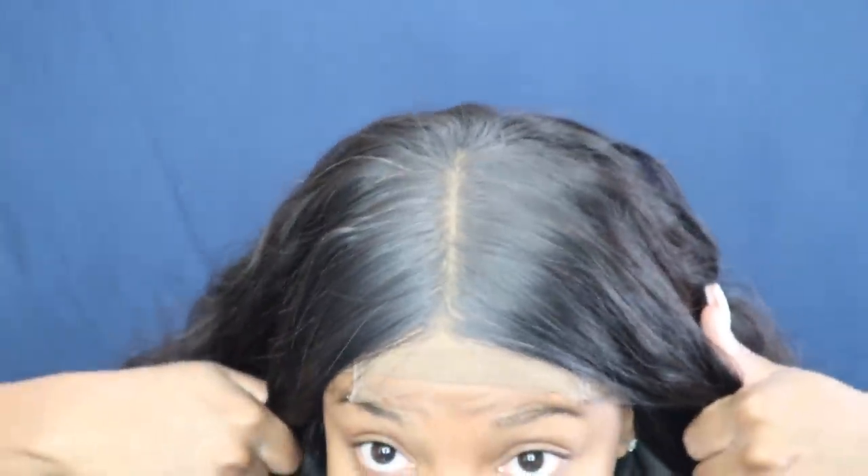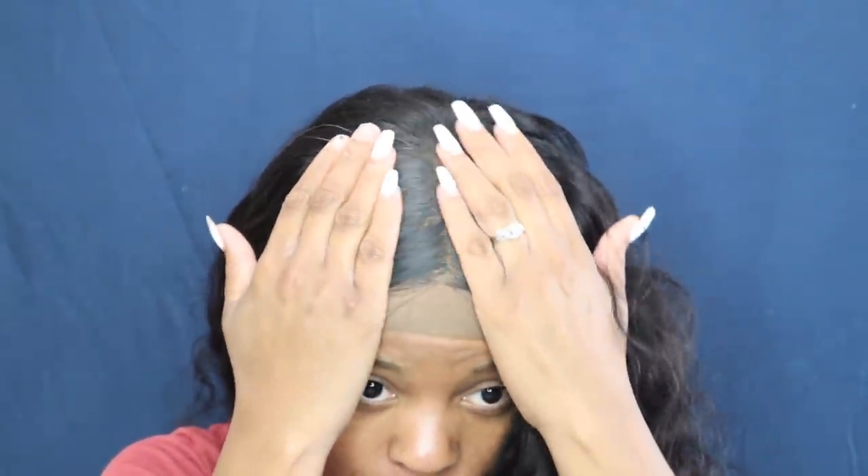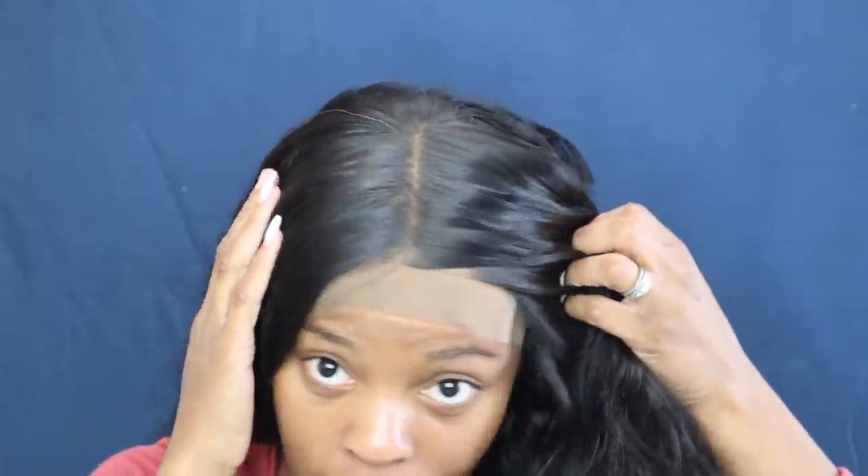This is even better than my last one — look at that bald cap! That's a whole scalp. Do y'all see this? I'm telling you, Beauty Forever closures — I didn't even bleach the knots, it's just the powder underneath and that bald cap, and look at that!